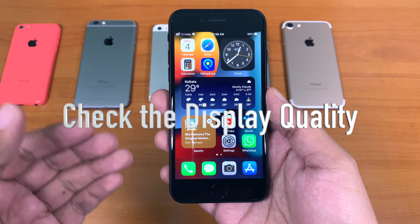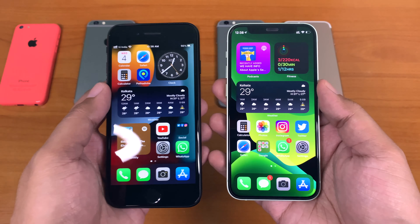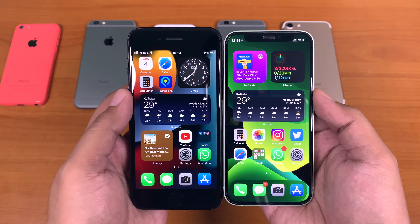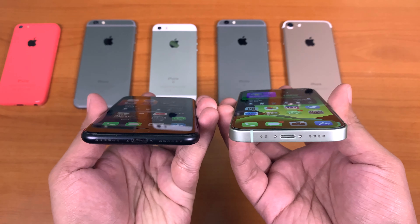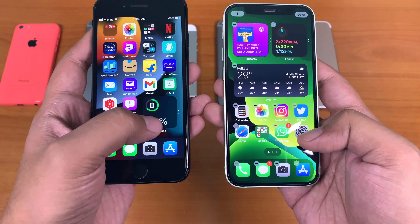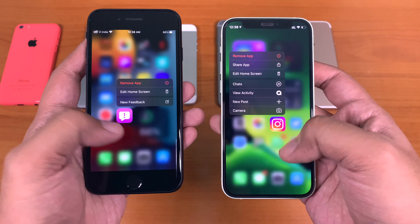Display quality. The display panel of any original iPhone is always of high standard. Whether it is an LCD or LED panel, the Retina display Apple provides is vibrant, sharp, and perfectly color balanced. For the newer generation models, the display is laminated, so if you look at it from an angle, the icons should appear to be floating over the screen. Also, 3D Touch should work properly for iPhone 6s and onwards. If the display looks dull, then it might not be original.